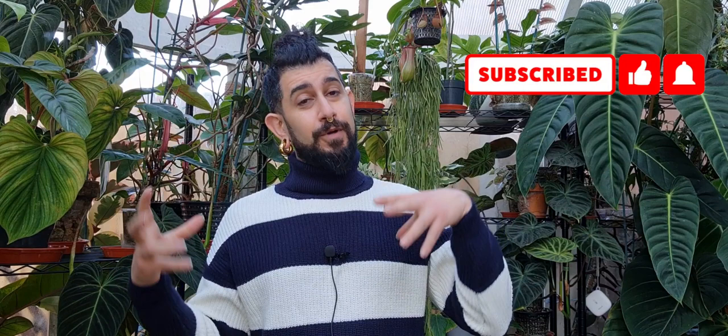Hi everyone, my name is Memo, this is my channel Houseplanty Goodness, essentially a place where I geek out about my big passion - tropical house plants. Today I wanted to do a video which is partially a good and the bad, a comparison and an update on my experiences with PON. I've had a lot of subscribers and followers on Instagram ask me to dive into PON a bit more.